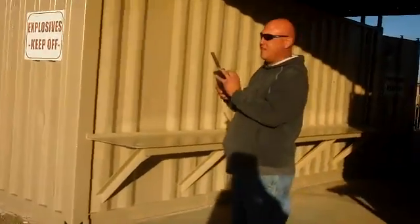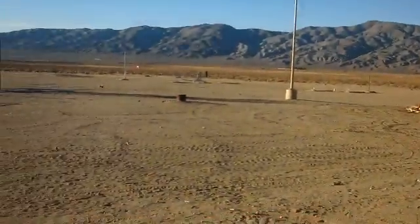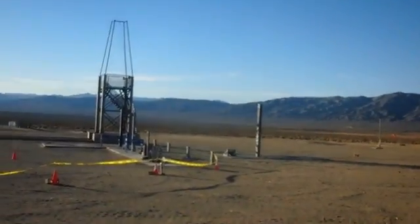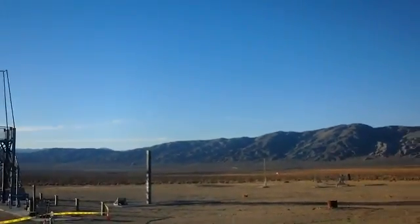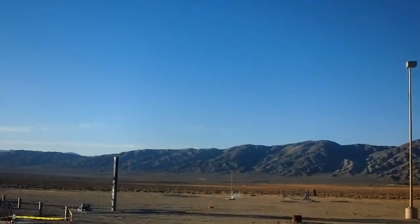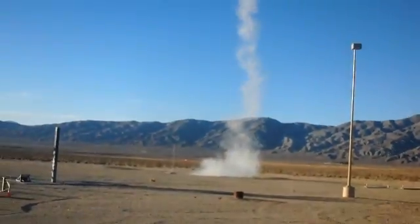Sugar Shot to Space. Phoenix three. Third flight going in — five, four, three, two, one. That was nice and straight.